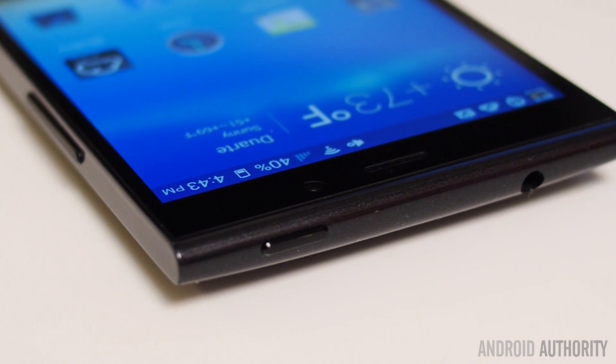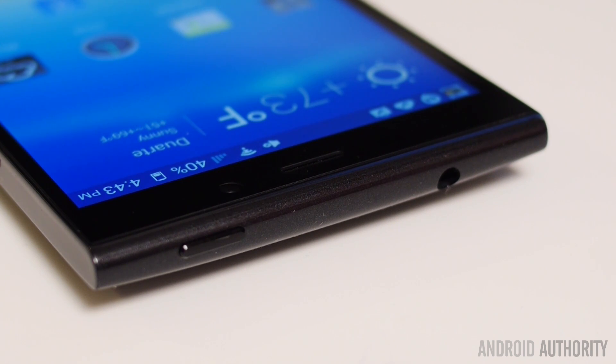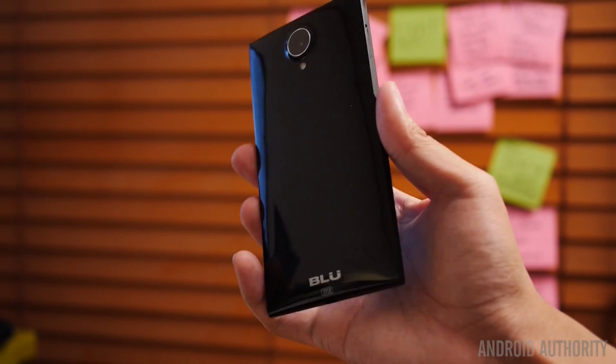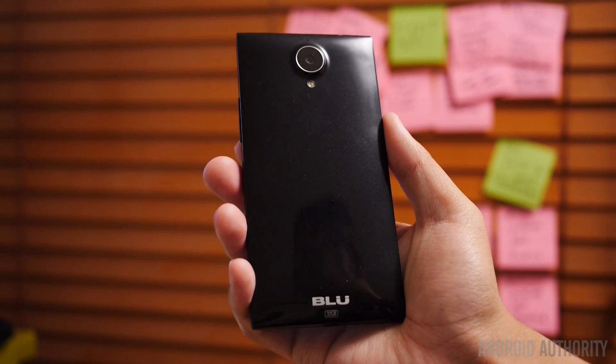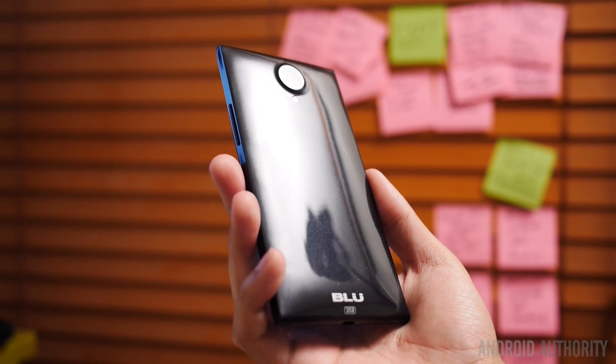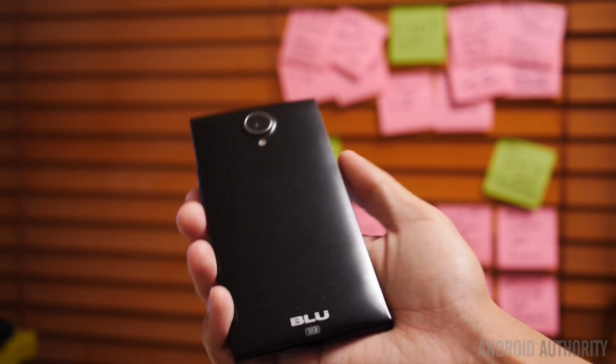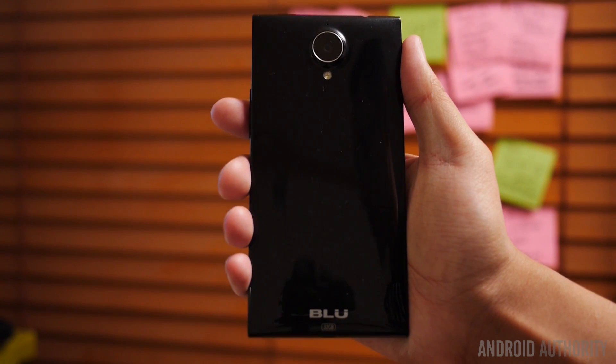After that, you have the headphone jack up top with the power button, and on the bottom you have the dual-speaker setup along with the micro-USB charging port. The sides, though flat, do have the volume rocker on the right side and the SIM tray on the left. Come around the back and you'll find a slight curve along with the protruding camera up top. It doesn't come out too much, but it will take the brunt of any damage if you tend to slide your phone on tables a lot.